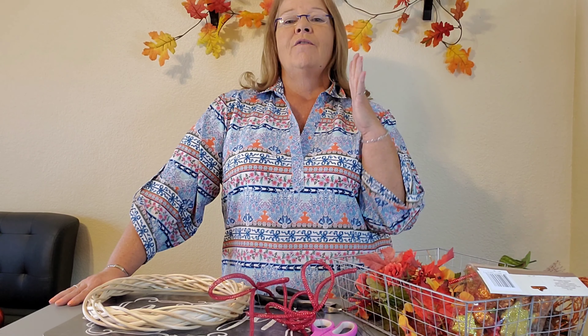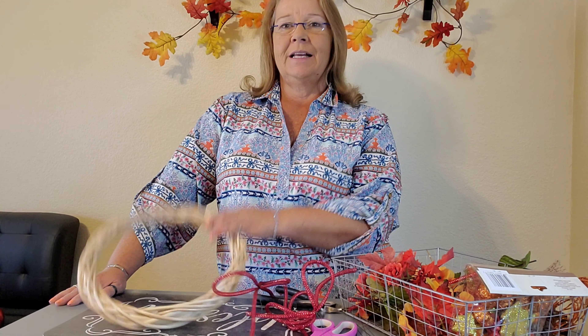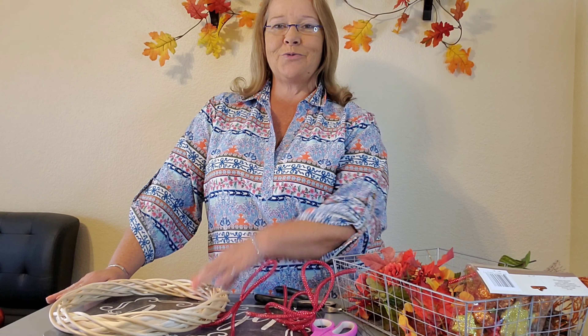Hello, my lovelies, and welcome back to my channel. I hope you're ready for today's video. The next step in my All Fall Series is wreath-making. That's right, it's wreath-making day, and I'm super excited about it.